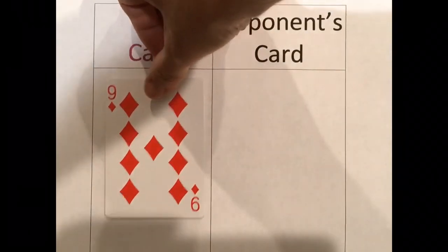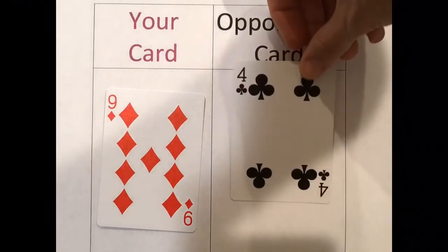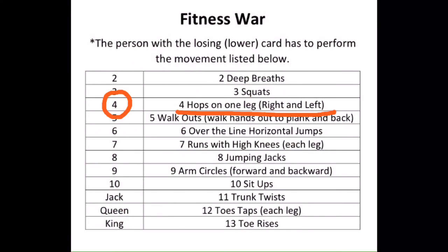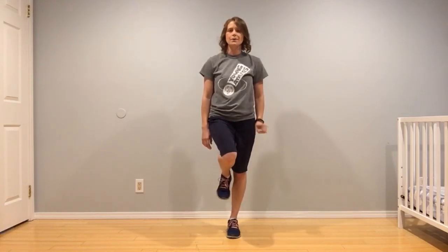Round five — this is the last round for the video. My card is the nine of diamonds and my opponent's card is the four of clubs. Which card is less? Yep, the four of clubs. So this round my opponent would have to do the movement. My opponent lost again, this time with the number four card — that's you guys at home — so you owe me four hops on one leg, both sides. Right side: one, two, three, four. Switch to your left: one, two, three, four.